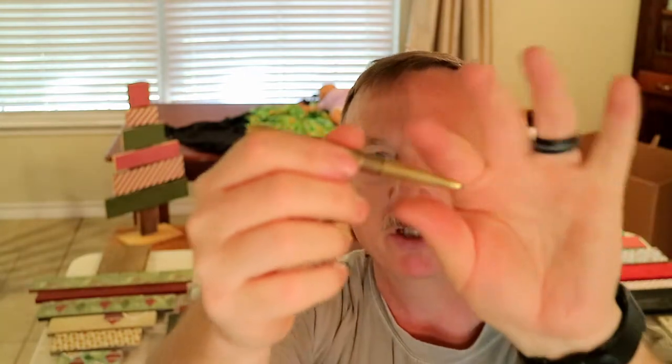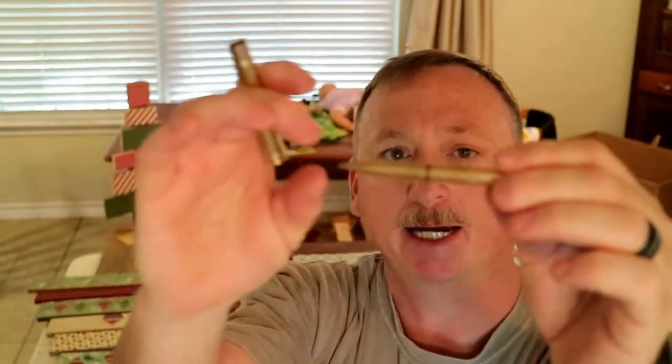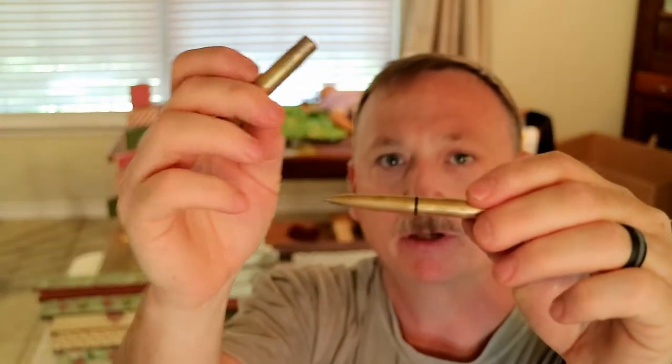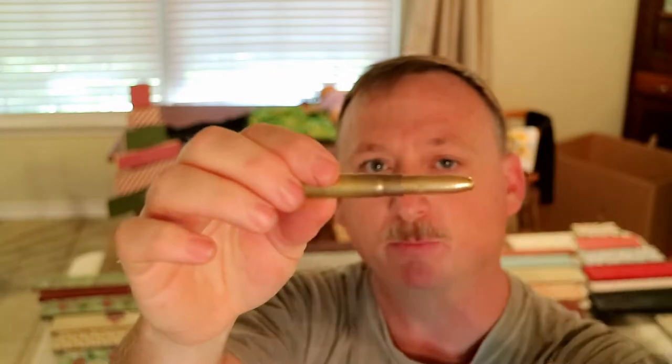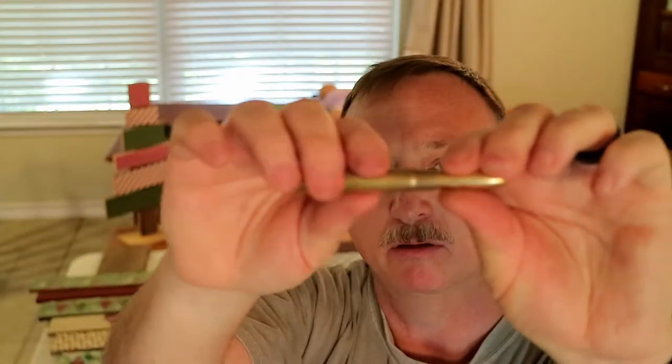Check it out — it looks like a bullet, but nope, it's a pen. The one I had looked just like this, with the exception that it had a cap that basically looked like the back side, and it didn't have a cartridge. All they did was basically replace the cap with a cartridge — a .375 caliber cartridge. Love this thing.